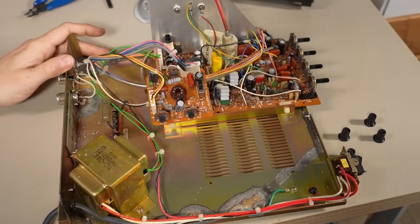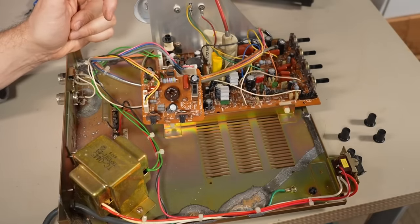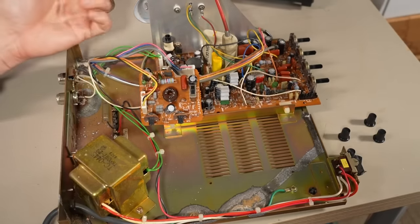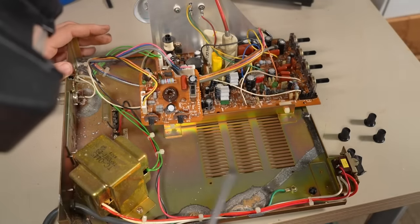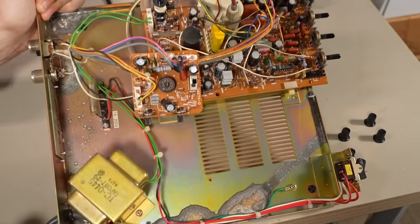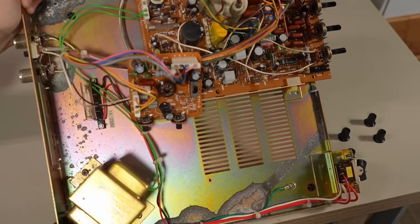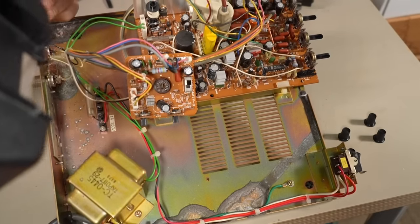Ideally, if I were going to totally restore this thing, I'd want to strip it down and clean off this rust or corrosion, then cover it with some kind of inhibitor to prevent further rusting. Although now that this thing is out of its hostile, damp environment, it's probably not going to be much of an issue anymore. This is like an anodized type of metal — it's not just standard horrible rust; it's more like the plating coming off.